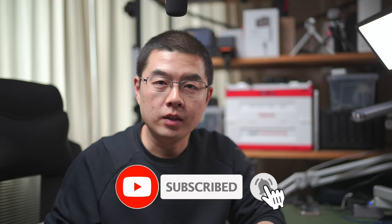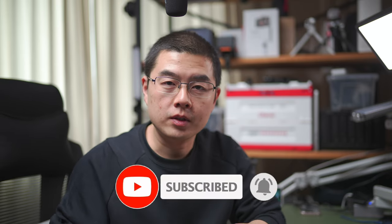My name is Yuxing Guo. My YouTube channel is dedicated to Insta360 photography, video accessories, and cutting-edge technology.